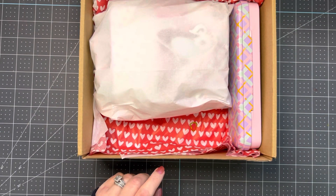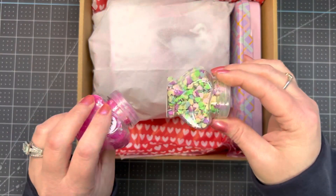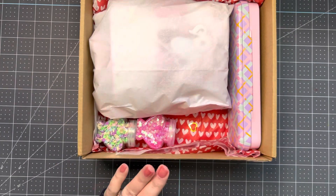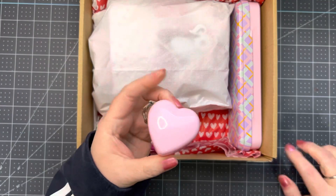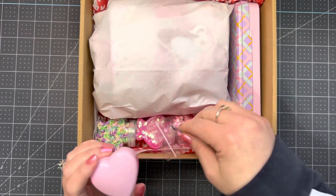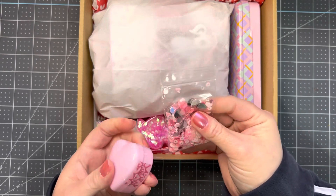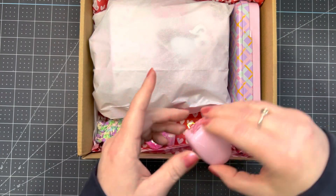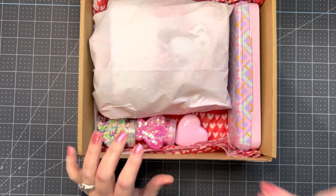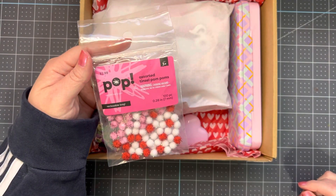I'm gifting her these two shaker things — I bought one each for her and one each for myself when I went to Michael's. This is a sequin mix from someone here on YouTube — I can't remember her name, it's not Magical Mixture, it's somebody else. I just gave her half of this bag and taped the side of it.